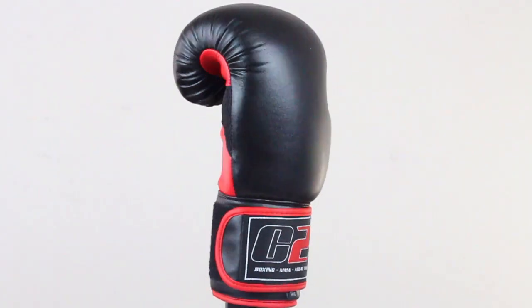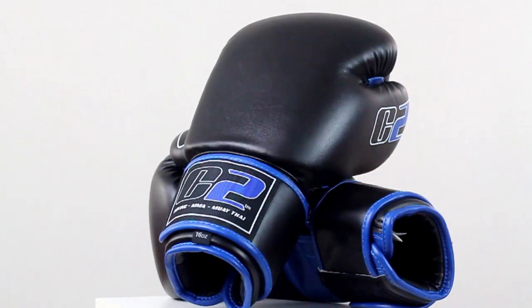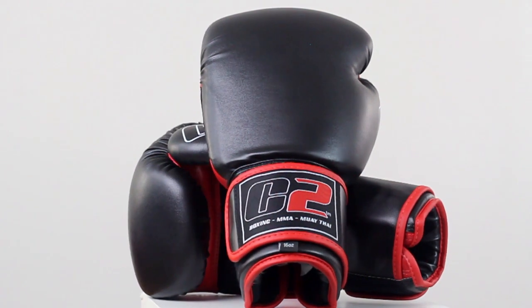The manufactured leather shell adds durability for a long lasting glove that has a broken in feel right out of the packaging and is easy to maintain and keep clean.